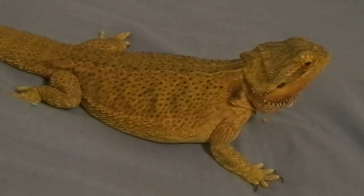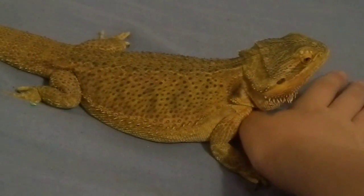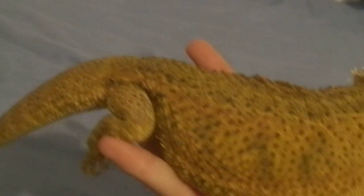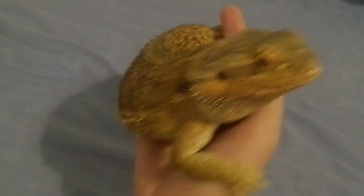The way I prefer to pick her up is putting my hand like that, letting her grab on, and then I flip her over. I just let her turn and she will eventually just be rested on my hands, like this, as you can see.